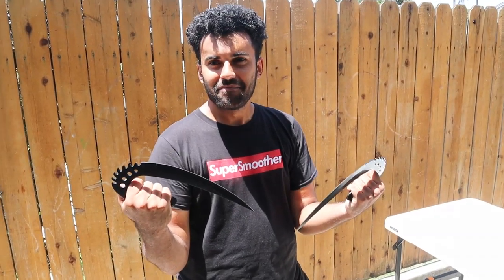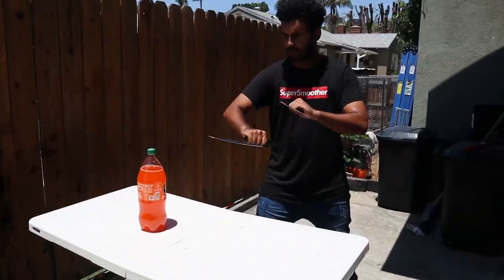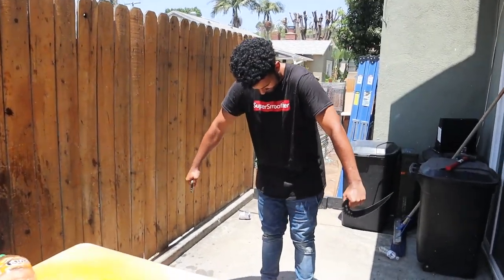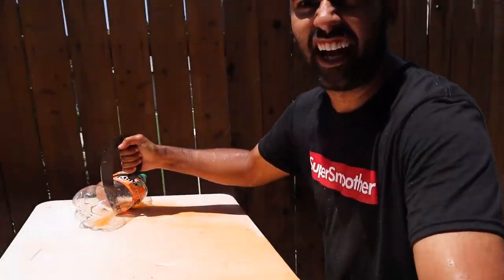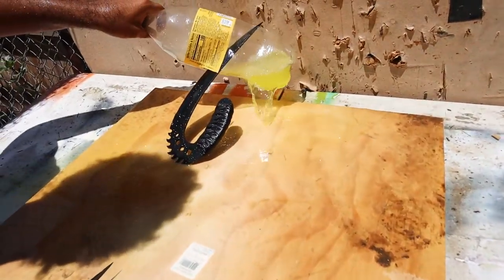Do I look like Vin Diesel? 'Nah, you look like Vin Diesel in The Pacifier.' All right, here we go — let's go for a stab test. Let's see if they're throwable real quick. It's stuck through both sides and into the damn wall. I don't know — for as little as they are, that's pretty sick.